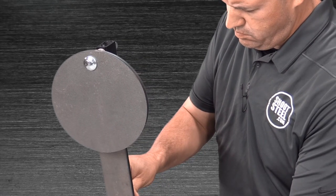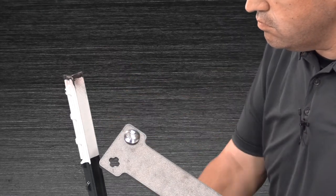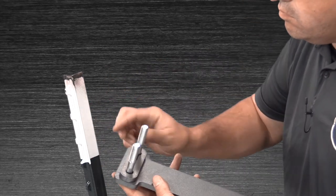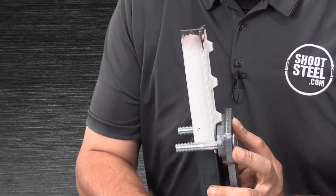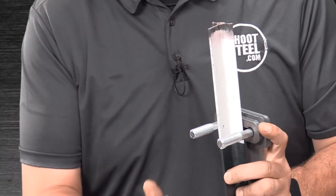Now you can determine the proper height of the protector. In our configuration, we're able to set up the protector so the hardware is protected by the target. Insert the two carriage bolts in the face of the protector, making sure they are engaged, then place a spacer on the back.